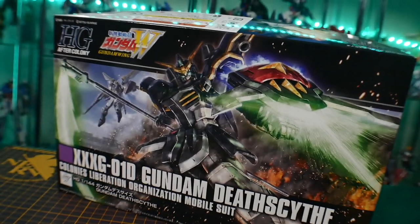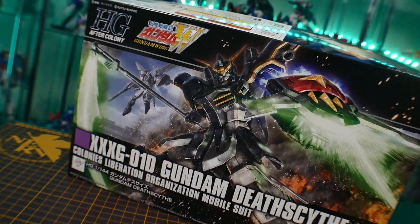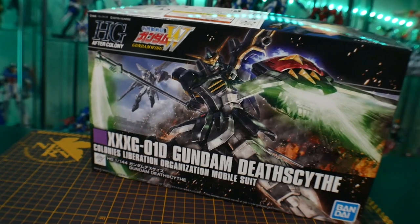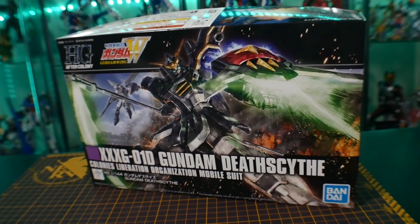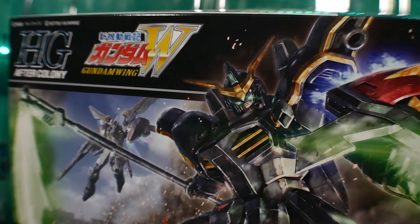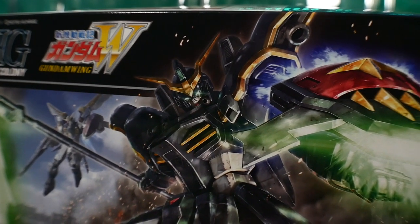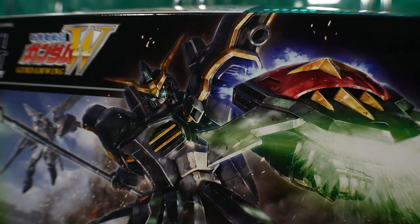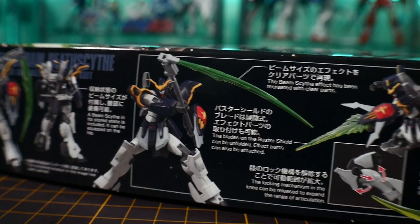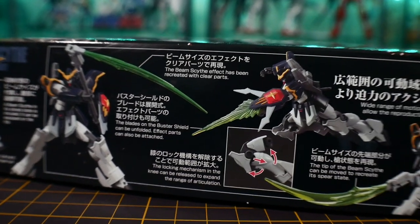Taking a look at the box, this is some beautiful artwork. If I was the kind of person that hung up all my box arts, this would be one of the main centerpieces — I just love the way it looks. Overall the box looks fine, no issues whatsoever, and the price point is relatively cheap — you could probably get it for about 16 to 18 dollars in the US.